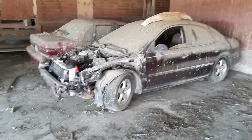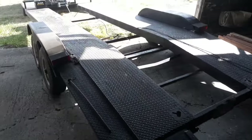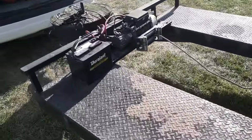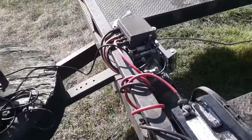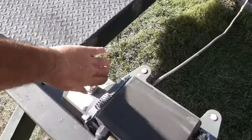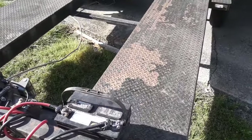I got the window rolled down, got the wheels turned, got the winch hooked up, ramp's down. All I got to do is pull this thing up on the trailer — simple as that. Nice having a winch when you need one.